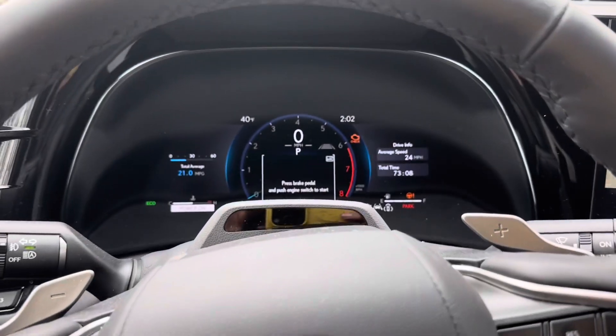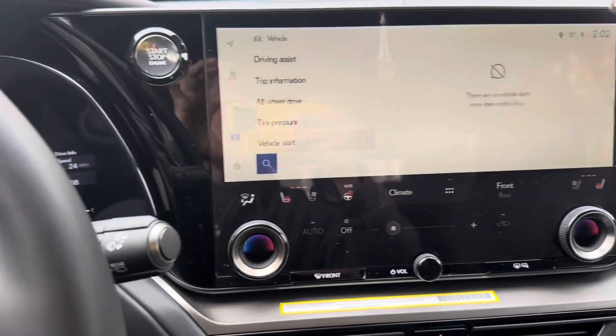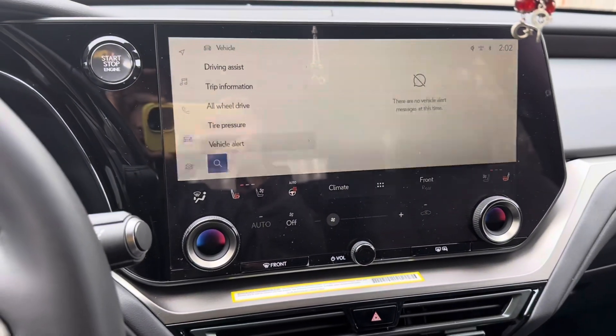And that's how you guys reset all your maintenance and oil lights on a 2024 TX350.